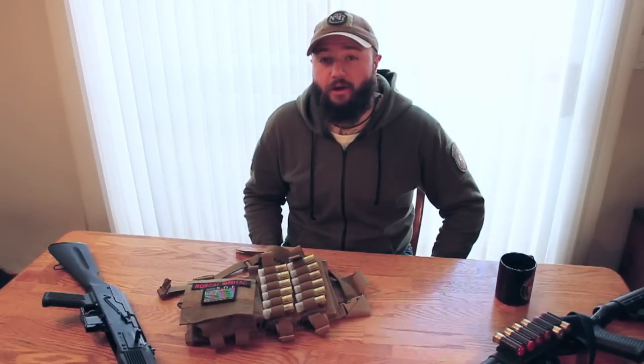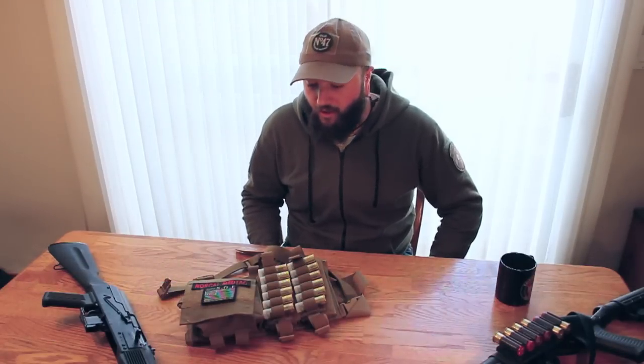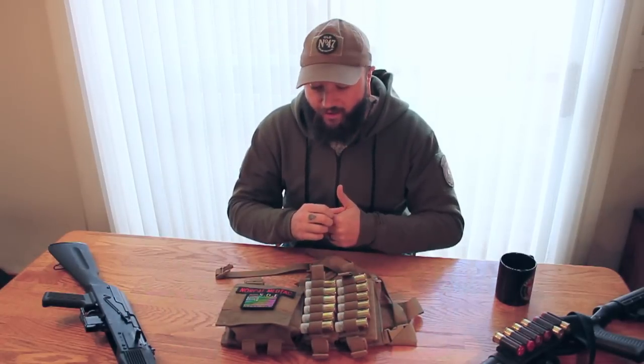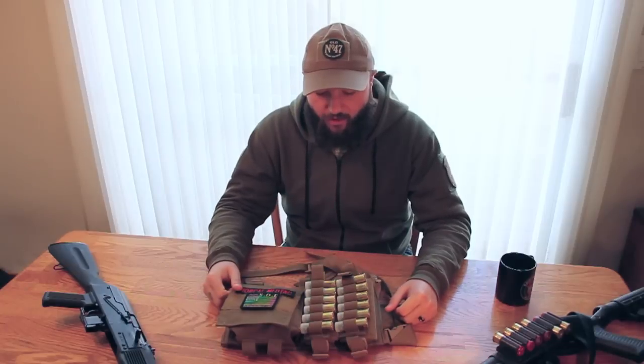Hey guys, Steven from NorCal MedTech here. We're talking today about a nice piece of equipment that Mr. John Willis makes over at Original Special Operations Gear. It's a shotgun micro rig — one that I've been running for about two years now, and it's a sweet little piece of kit. I think you're going to like it.